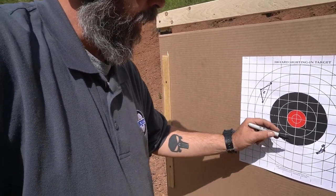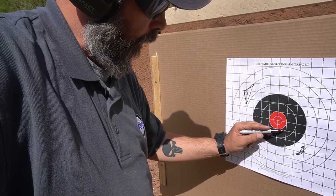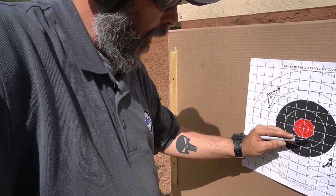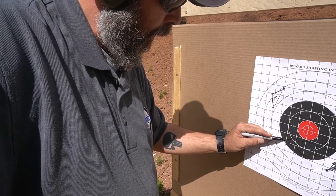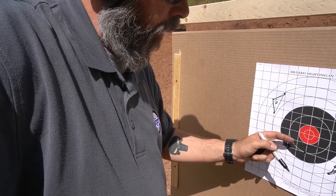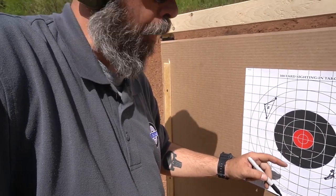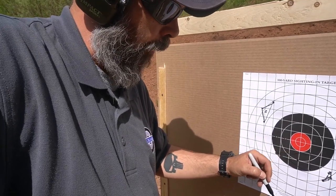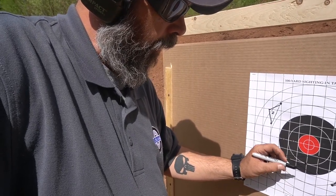Here, here, and here. I know my grouping isn't great. Center is right there. I'm happy with the side-to-side windage. Now elevation — I'm going to move it up another click or so.